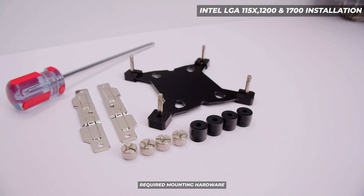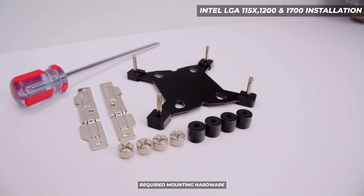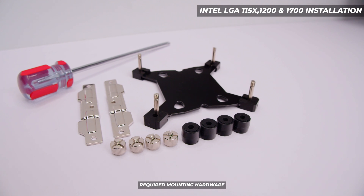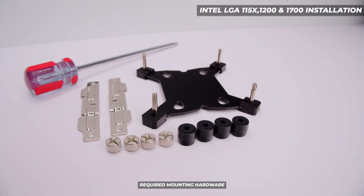This section is for Intel installation. If you're after the AMD installation, skip to the AMD chapter. Note this is not including any of the Intel HEDT platforms because we don't have any of those boards anymore and they're not as common. This is everything we're going to need for the Intel installation: that long Scythe screwdriver, the two brackets, the back plate, four nuts, and four standoffs.